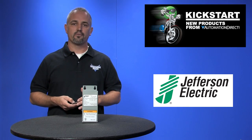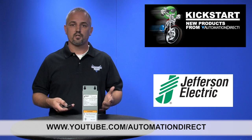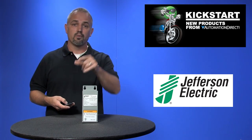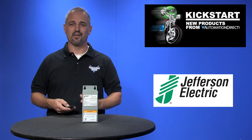Check back with us often on AutomationDirect's website or on YouTube.com/AutomationDirect for more Kickstart videos. If you are watching on YouTube today, please let us know what you think about this transformer or how you plan to use it in your next application by dropping us a comment below. Thanks for watching and we hope to see you again soon.